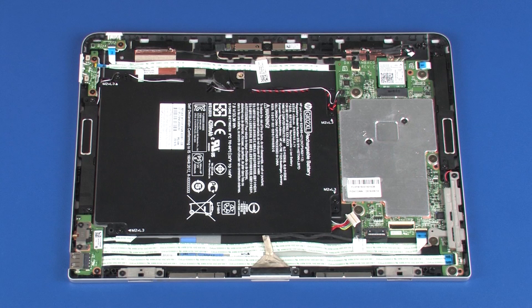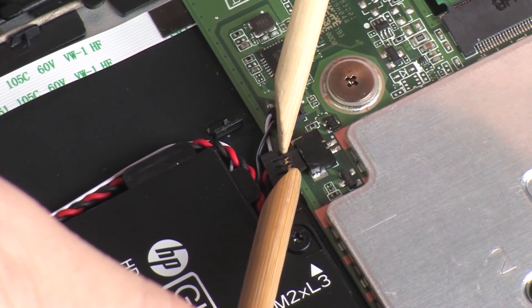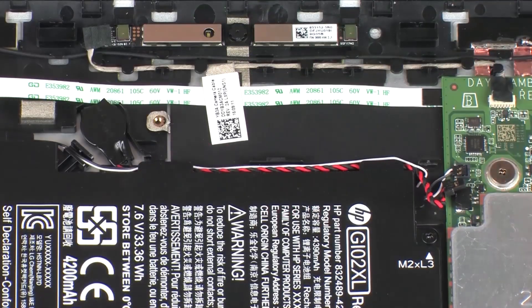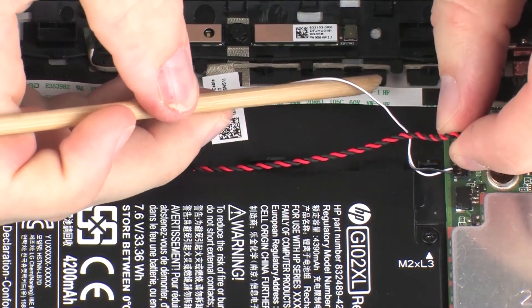Removal. Make careful note of the routing of the left speaker and RTC battery cables for later replacement. Disconnect the RTC battery cable from its connector on the system board. Remove the RTC battery and left speaker cables from the routing channel on the battery.